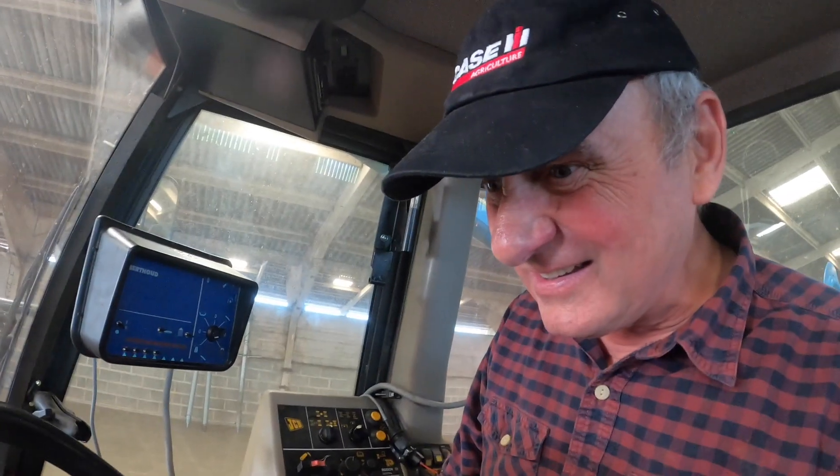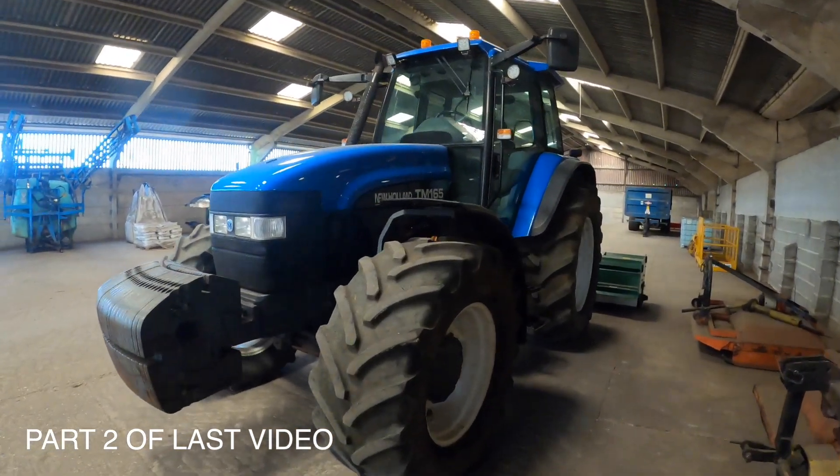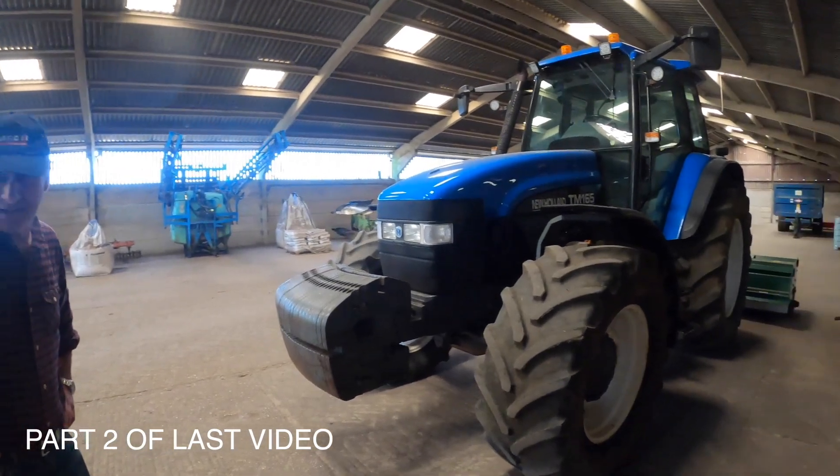It's got more width than length, hasn't it? Yeah, there could have been a really bad innuendo there, Dad. So, the most recent addition to the fleet, Dad, isn't it? The TM — New Holland TM165.